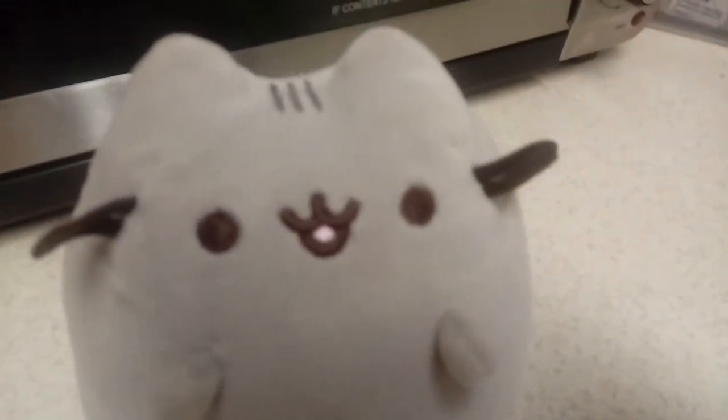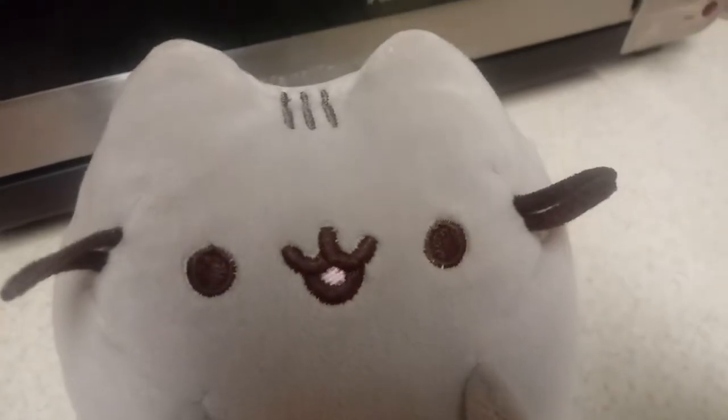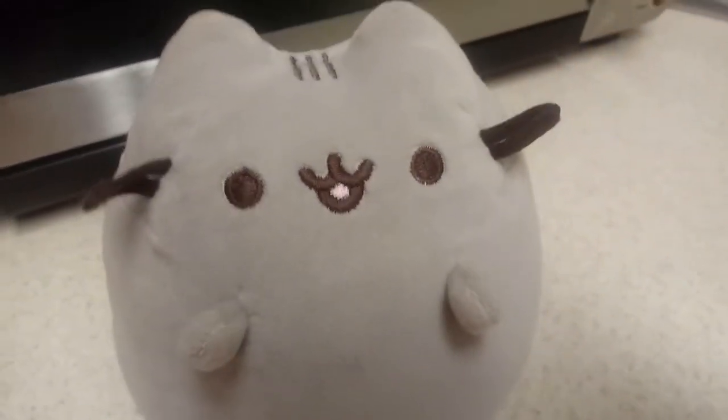Hey everyone, welcome back! Today we're going to show you how to scare away the coronavirus — yeah, it's pretty fun, which is why we want to make this video. It's going to be so fun, guys. I know some of you may not laugh at this, but other people will. Anyway, let's get right into it — the coronavirus is spreading around the world and we want to get rid of it by scaring it away.